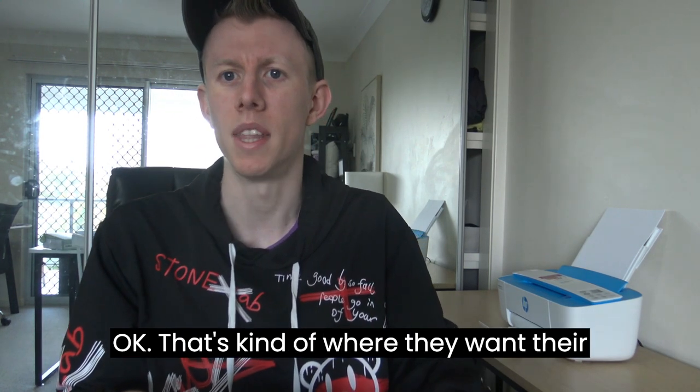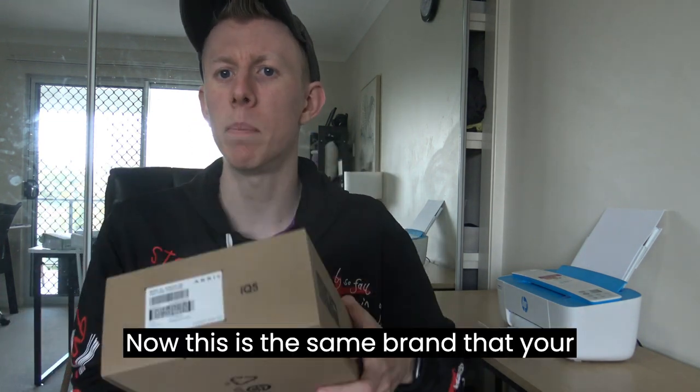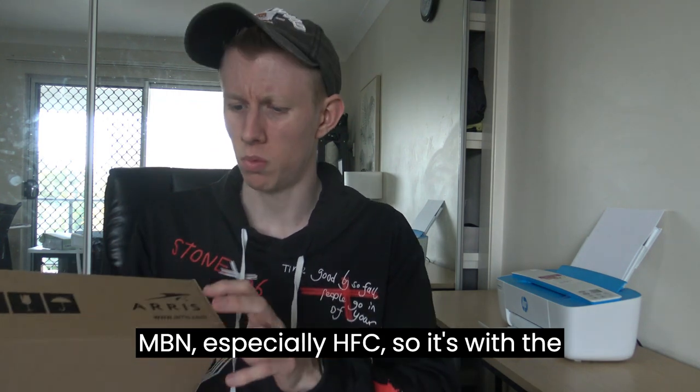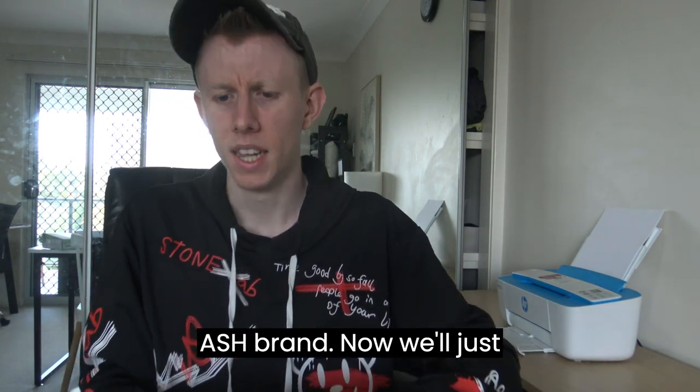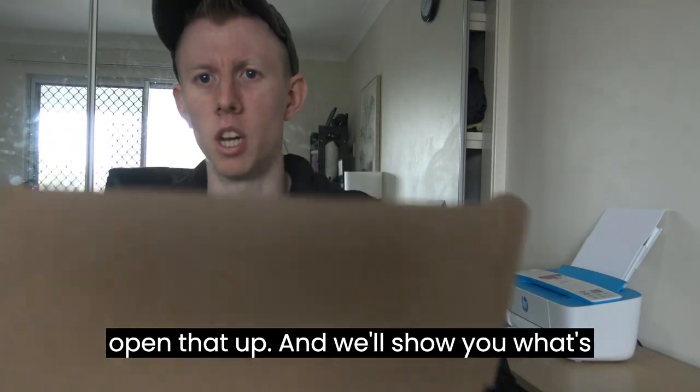That's kind of where they want their vision to go. Now let's open up the box. This is the same brand as your NBN, especially HFC — it's the Ash brand. We'll just open that up and show you what's in the box.